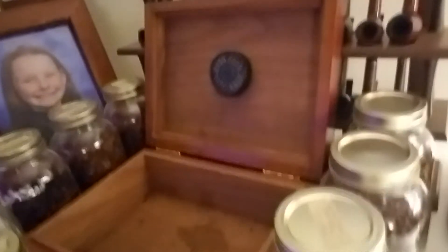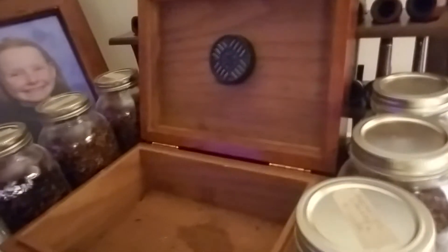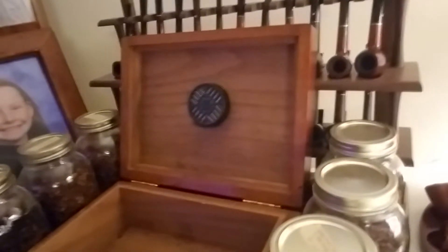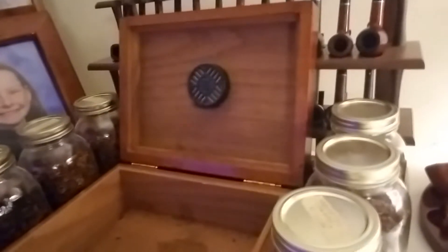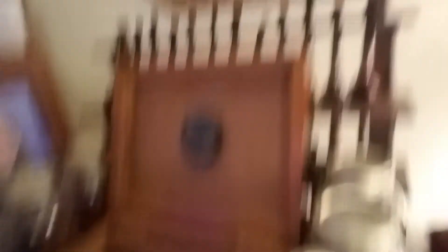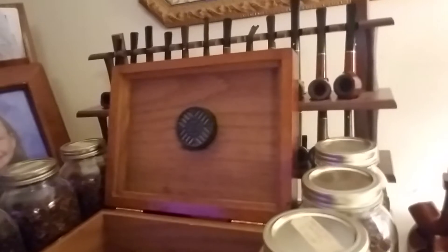I made this humidor — it's made out of solid mahogany — and it's always kept my tobacco, cigars, and so forth very nice. For some reason I had some apple aromatic tobacco in there, and I came home and wanted to try it out, but it was dry as sawdust. I had the humidor filled with distilled water, and I'm thinking, what could be the problem?